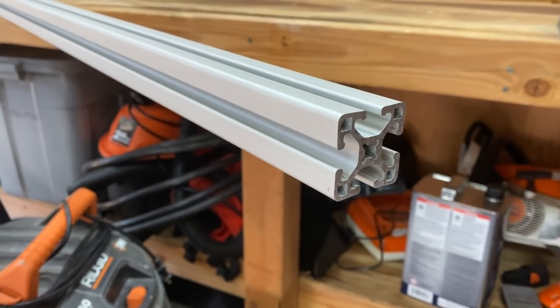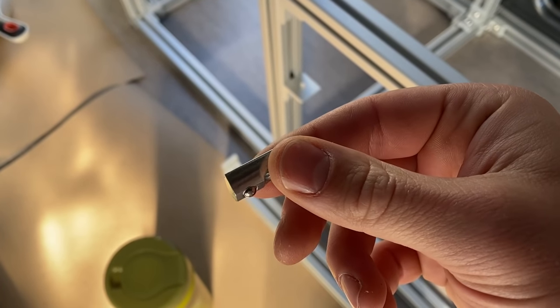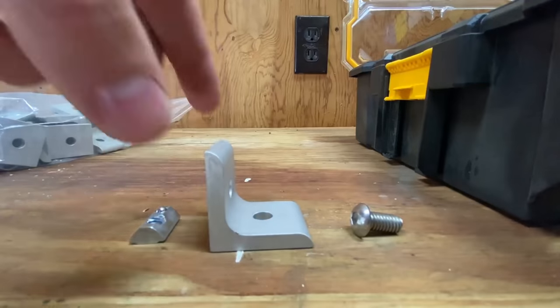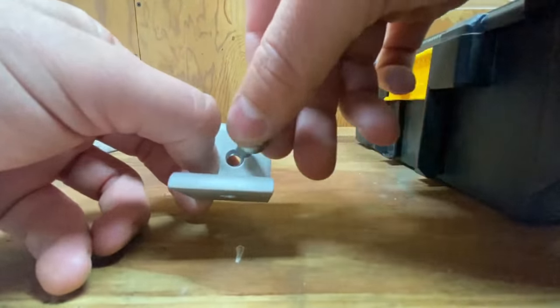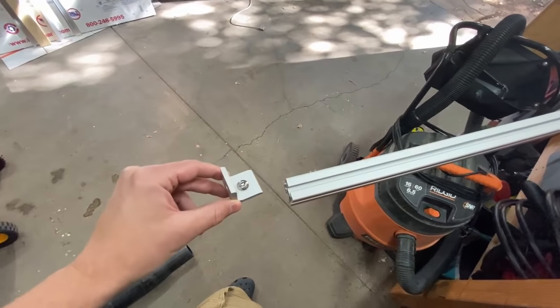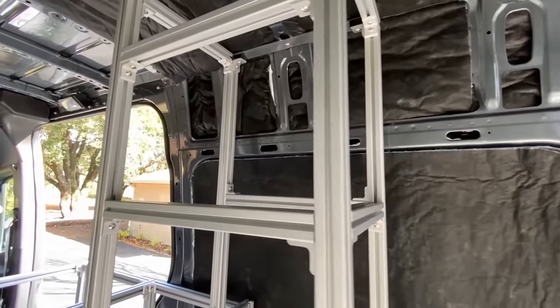First off, we obviously needed the extrusions — these are the expensive aluminum beams that you cut down to the size you need. We then have the roll-in T-nuts. Out of all the different types of T-nuts you can buy, these ones I prefer the most. You can slide these into the slots of the extrusions and it allows you to screw a bolt into them. The next part we needed was angle brackets, which allows you to connect two 80-20 pieces together.